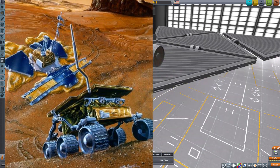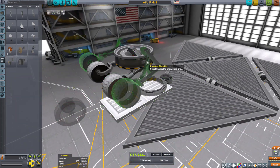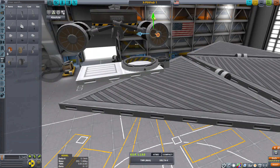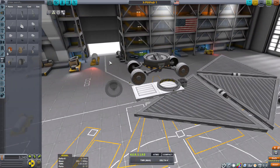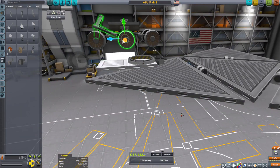As we all know, stock parts in KSP don't always work or look exactly like parts in real life — spacecraft parts. So I had to improvise. I also apologize if my voice sounds a little raspy; it's probably because I'm getting sick.